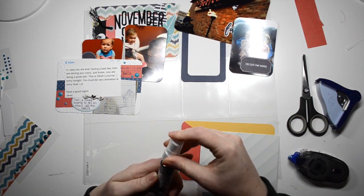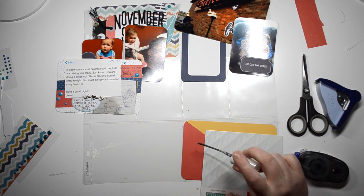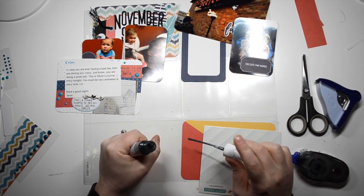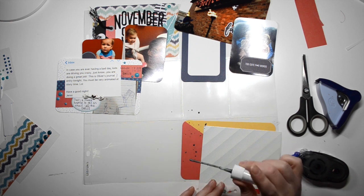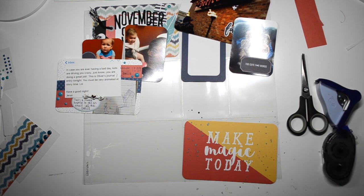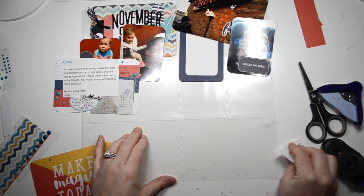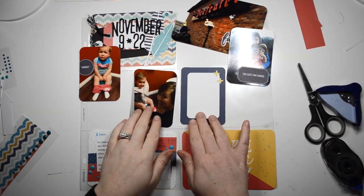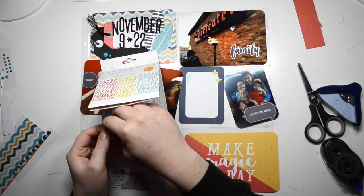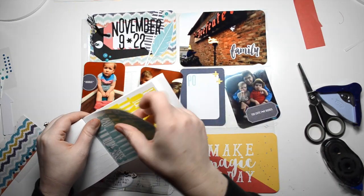I just recently got this tinsel Heidi Shine in a three pack. I thought it was black, but it's more of a gray, which I'm okay with because there is definitely gray that fits in this layout. I just thought that card needed an extra something, so I splattered it. It took a while to splatter.